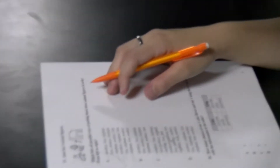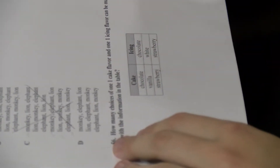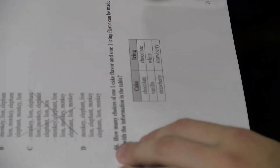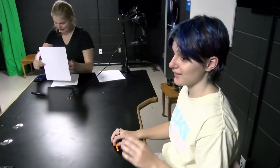That's what we're laughing at. Keeping my answer of A. How many varieties of one cake flavor and one icing flavor can be made? 16 minutes — 14 minutes and 44 seconds.